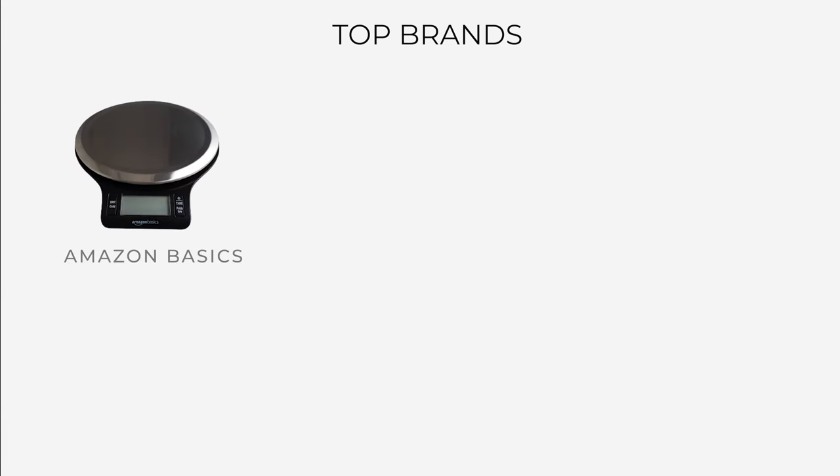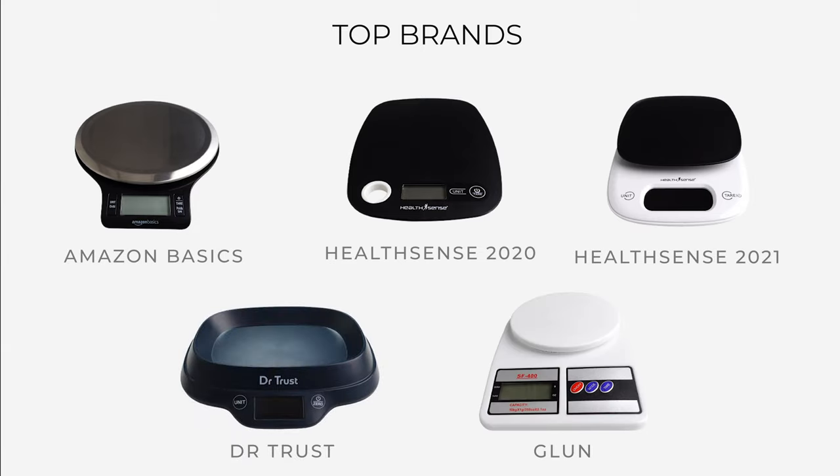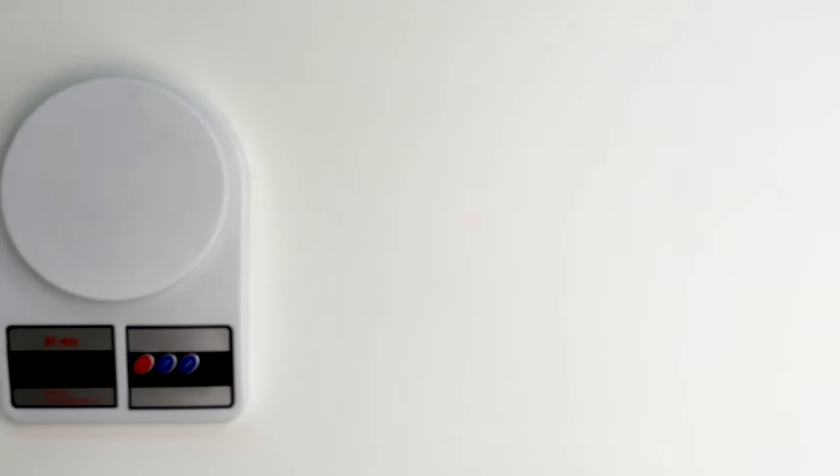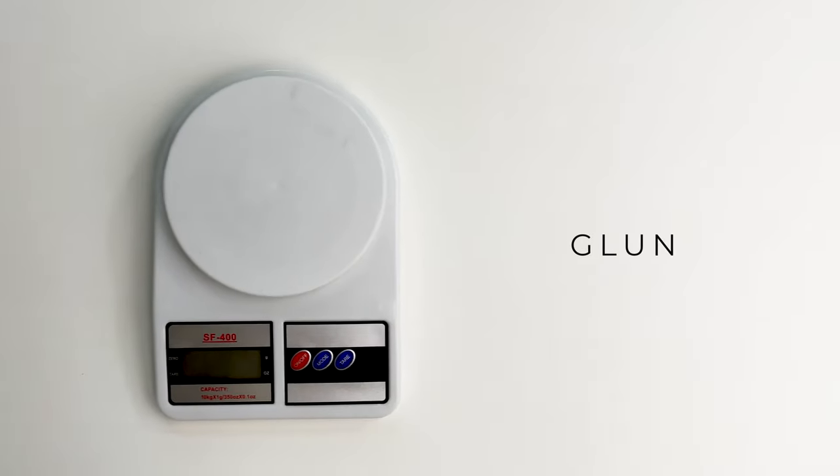All these weighing scales are from popular brands like Amazon Basics, HealthSense, Dr. Trust and Gloon. We have selected them on the basis of their high ratings and good reviews. So let's talk about this top selling weighing machine first, which is from the brand Gloon.